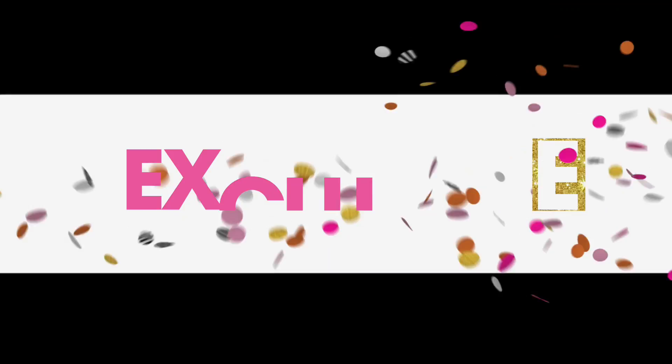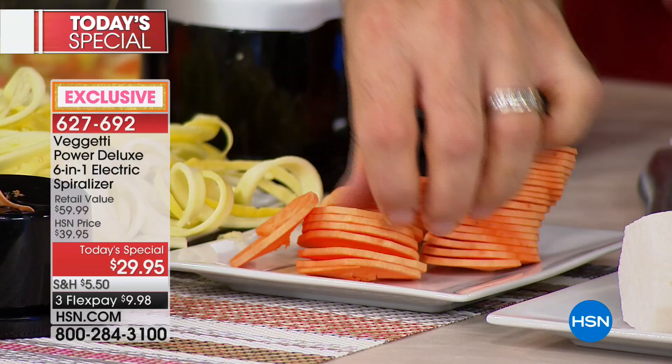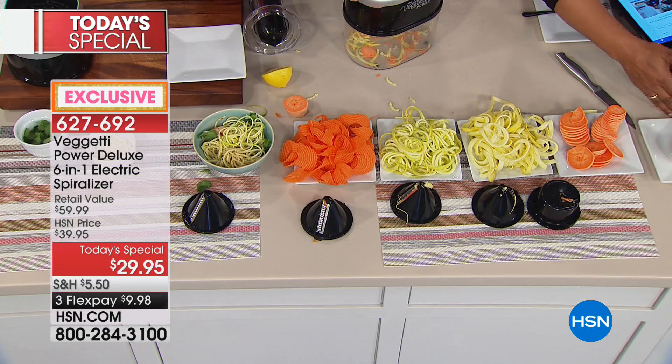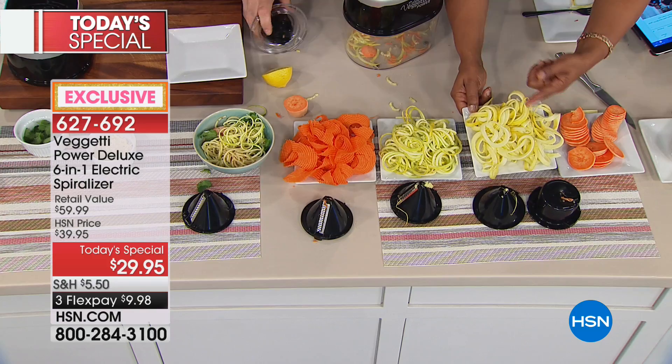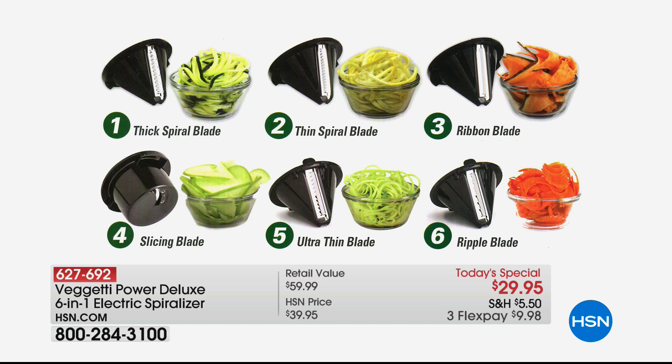You're getting six blades — that's important to know, because when you go shop this model most choices out there have four. We're giving you two additional exclusive blades only here today. Great gift — a must have for every kitchen. Spiralizing is all the rage. If you're on Pinterest or YouTube, you will see literally thousands and thousands of ideas on spiralizing. You've got the ribbon, the slicer, the thick blade, the thin, our ripple — which is exclusive — and our ultra thin, which is also exclusive. Our testimonial talk line is open and we're live streaming on our Facebook page.